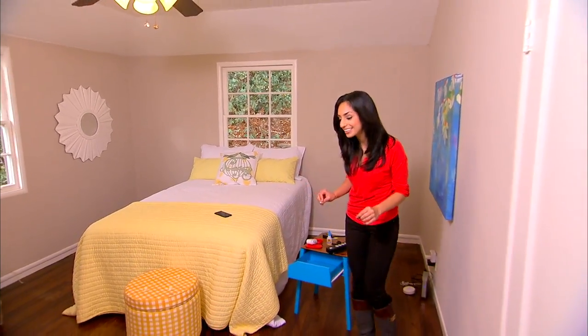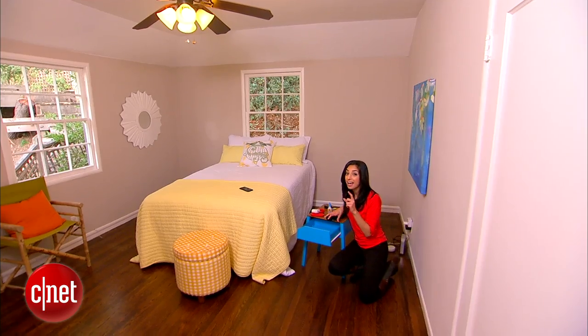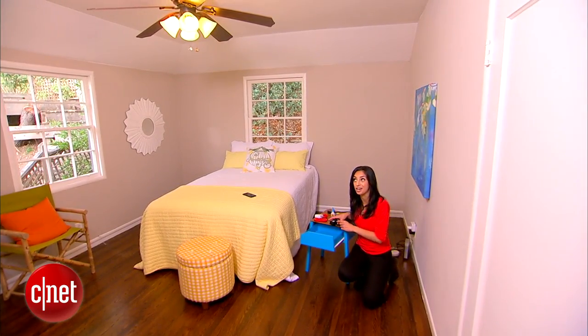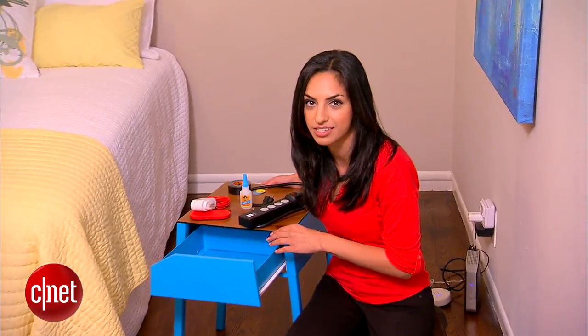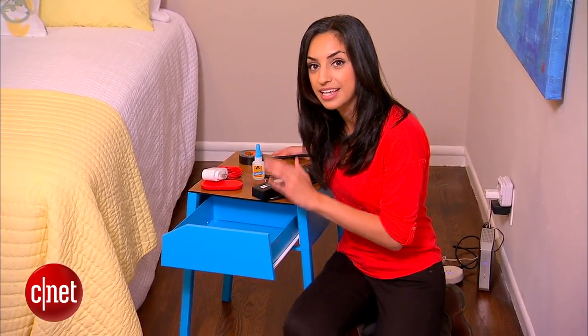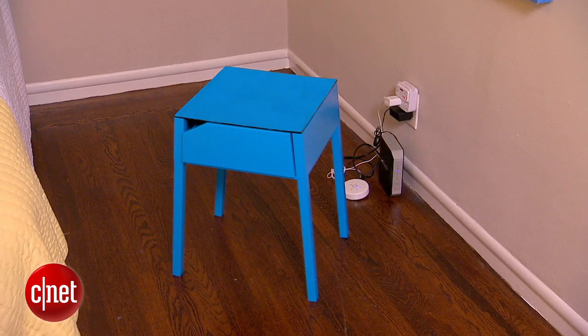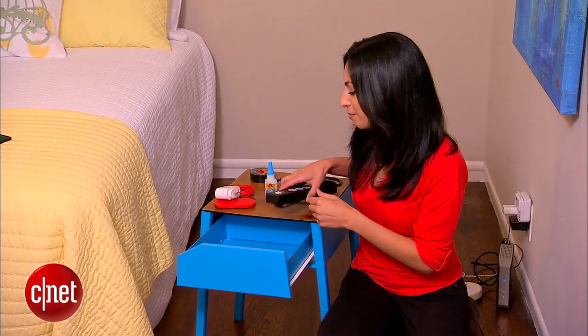This DIY is all about taking an otherwise boring piece of furniture and making it a whole lot smarter. We're making a smart nightstand with built-in power, wireless charging, and NFC. That NFC, or near-field communication, will allow me to tap my phone to the nightstand and automatically turn on my Philips Hue light bulbs. I chose this nightstand because it's super affordable — I think I paid like 30 bucks for it — and it's just the right size and build for this project. One thing I did modify was the tabletop: it had a metal top and I swapped in a wooden top.